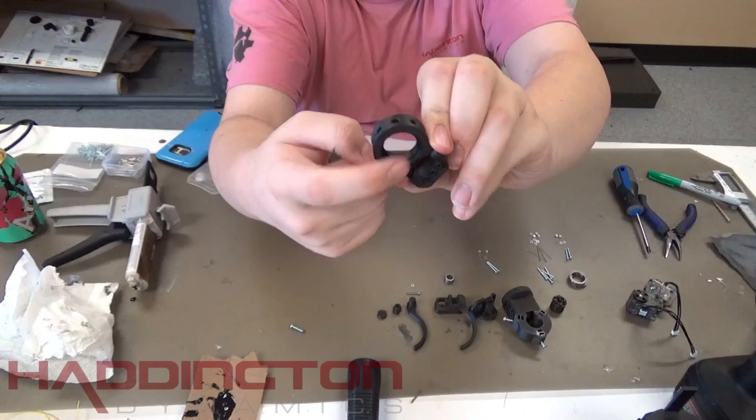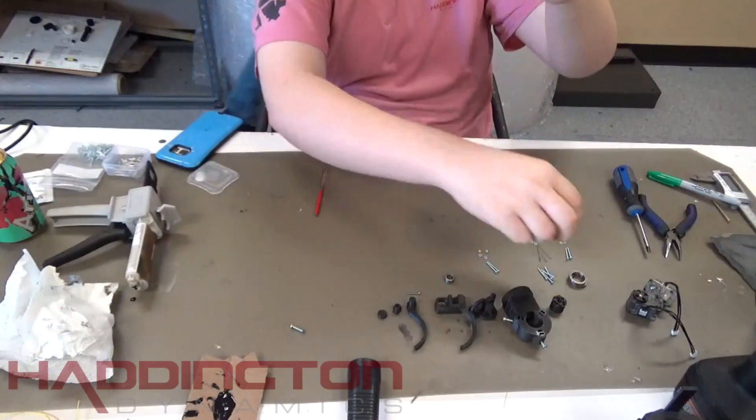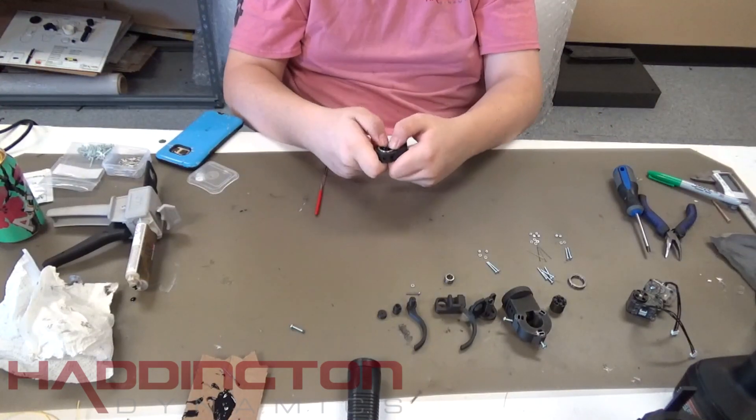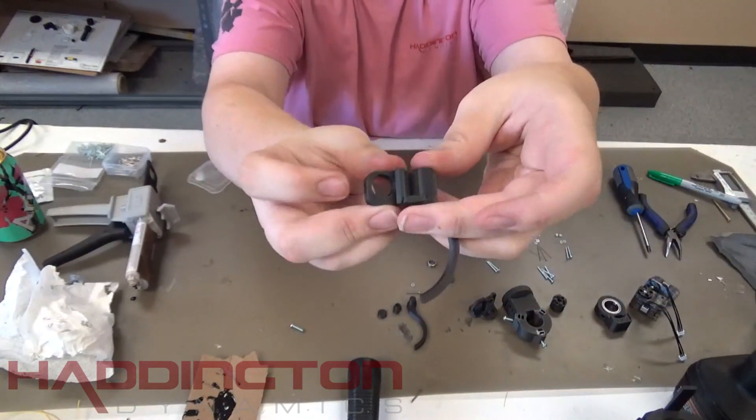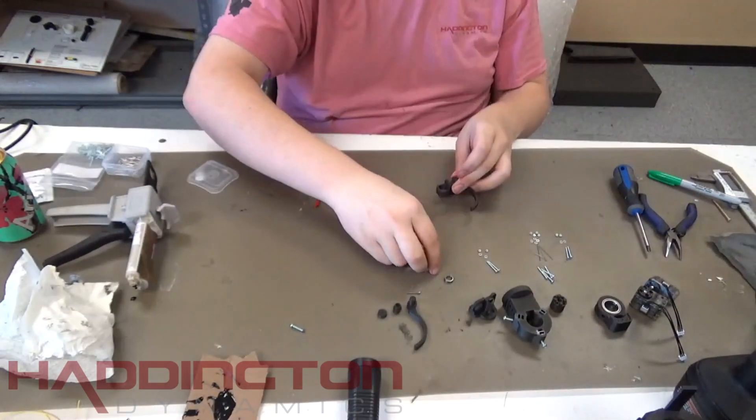Next, we're going to press the bearings into the 3D printed parts. Press fit two 6703 bearings into the roll body on either side. After this, press two MR128 bearings into either side of the static finger.